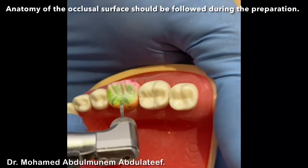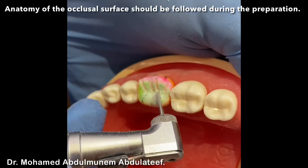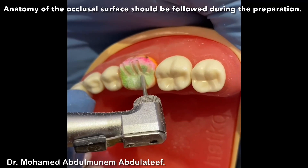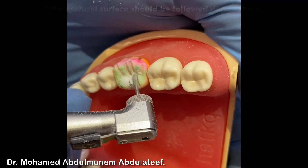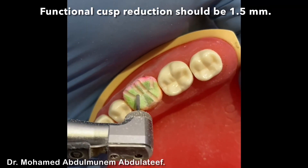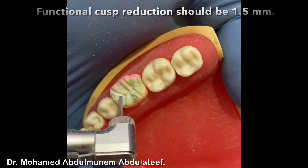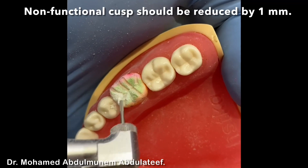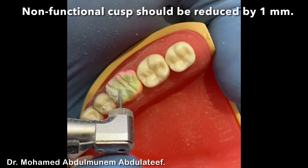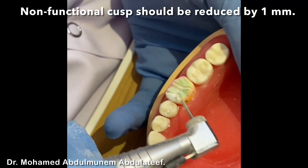Same with the lingual, following the inclination of each cusp. For non-functional cusps, the reduction should be about one millimeter for metal crown. For functional cusps it should be about 1.5 millimeters. For the axial wall it should be 1 millimeter for all axial walls. Our finishing line should be 0.5 millimeters.